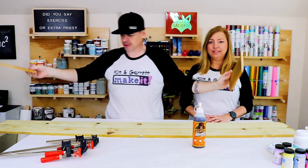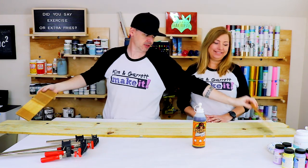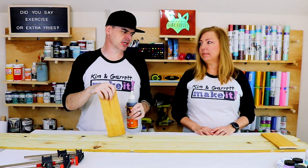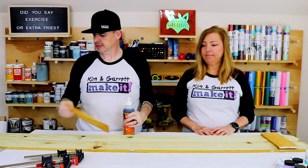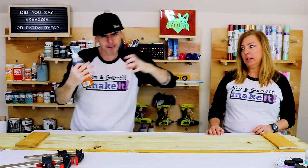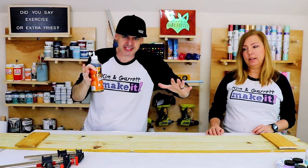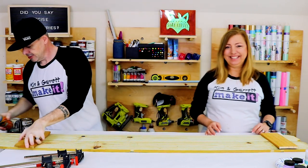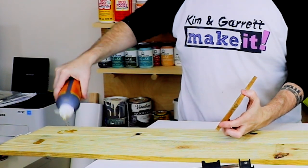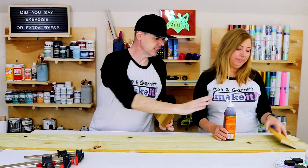Step three: now we're gonna glue these little pieces on our big dog-eared pickets. This gothic piece only cost like a dollar forty, and these pickets here were like a dollar ninety. A little gorilla glue — a little good glue goes a long way. It'll get all foamy and bond it together, so don't get crazy with it. Kim always gets it everywhere.